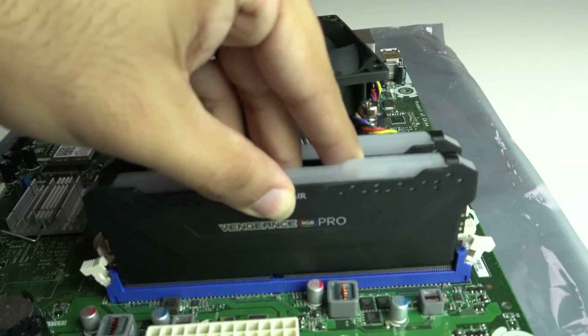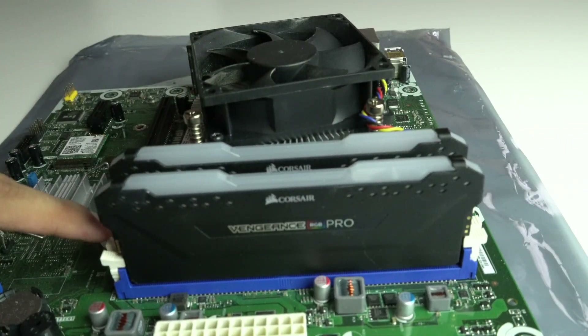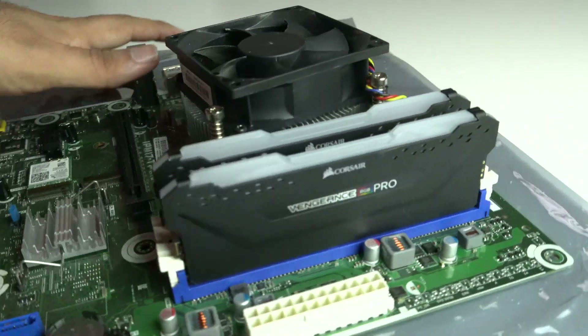After you've heard the clicks, just visually inspect that the memory is seated all the way in. The brackets you lowered previously should now be in the upright and locked position. And that's it — you've installed your memory.